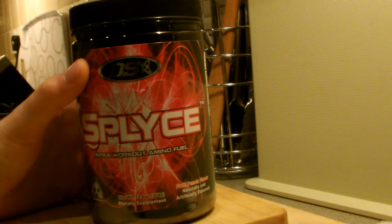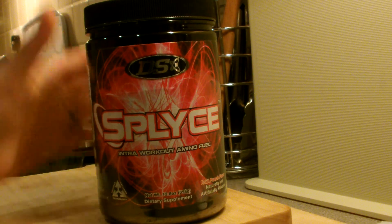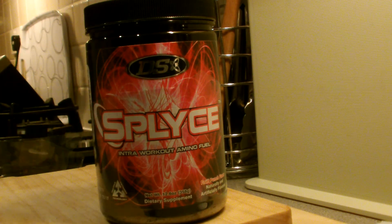I'm currently using Amino Freak from PharmaFreak for my amino acid intake, so I'll have something to compare it to as well. Anyway guys, that's it — please like and subscribe, give me a thumbs up, and thanks, bye!